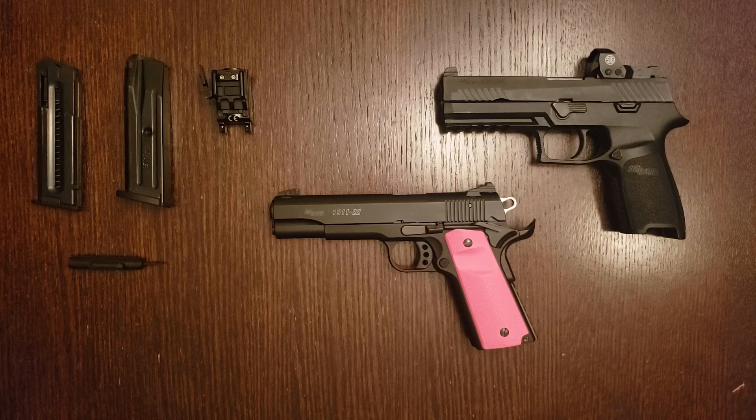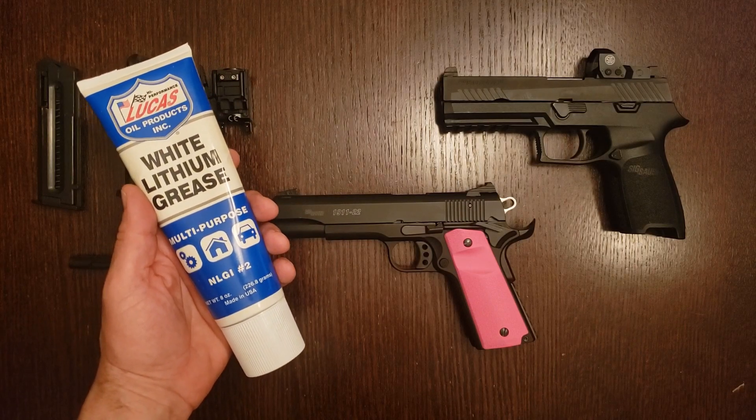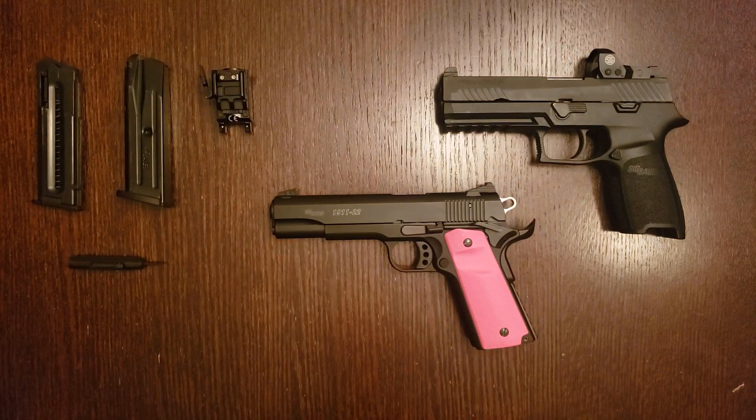Another thing to keep in mind if you own or are considering one of these pistols is lubrication. Since even CCI Mini Mags have just enough energy to reliably cycle this pistol, you want to ensure nothing else is in its way. When we bought it, we stripped off all the factory oil and lubricated it with a thin layer of white lithium grease. This stuff really works — it has much higher lubricity than gun oil, meaning it's more slippery, allowing the slide to cycle with less resistance. If you own a GSG 1911, you'll see maximum reliability from using a light application of white lithium grease along with 40-grain CCI Mini Mags.